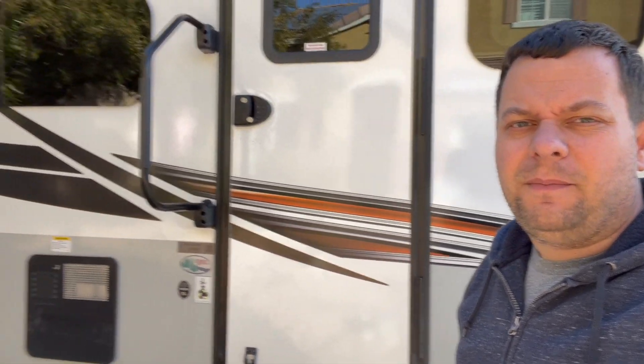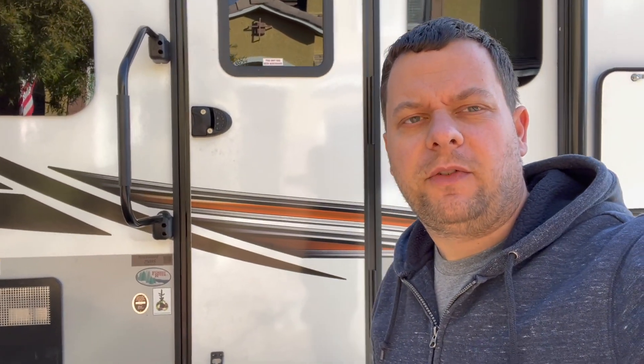Hey guys, it's Ian here and I'm going to show you the small solar upgrade I did to my 2509s. This is a 2022 model and I did this small solar upgrade so I could do boondocking more effectively. I went out camping three weeks ago and it was pretty much a dry camp here in southern Nevada and my battery ran out and the heater was not kicking on when it was 35 degrees at night, so I decided to make a small investment and increase the solar.